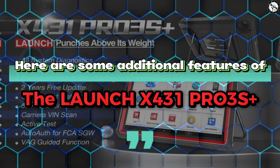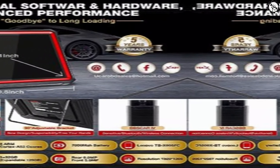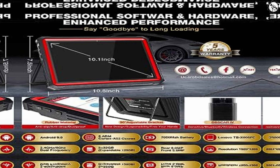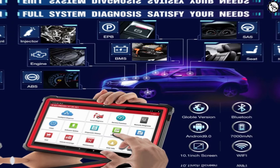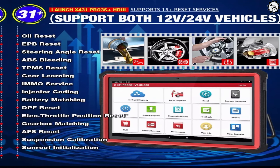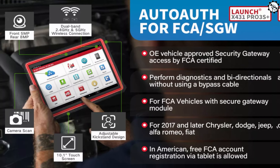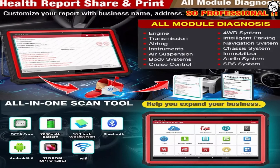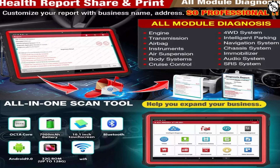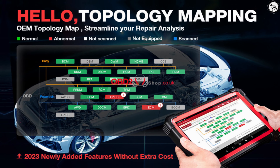Here are some additional features of the Launch X431 Pro 3S Plus: all-system diagnostic with the strongest advanced hardware, professional software and hardware with enhanced performance, bidirectional active test control, full system diagnosis, online ECU coding, 31-plus maintenance and advanced functions, support for both 12V and 24V vehicles, health report sharing and printing with customizable business name and address, topology mapping with OEM topology map, multi-language support, and two years of free updates.